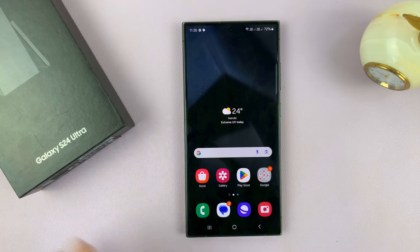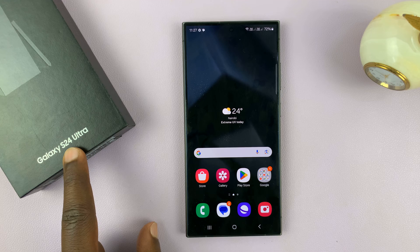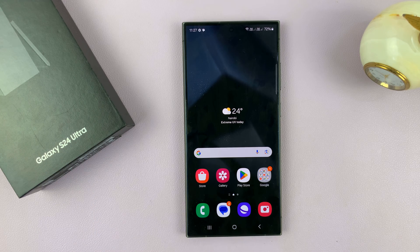I have the Samsung Galaxy S24, and I'll be showing you how to set up Face Unlock on this phone. I'll be using the S24 Ultra for this tutorial, but this works on all the Galaxy S24 phones.